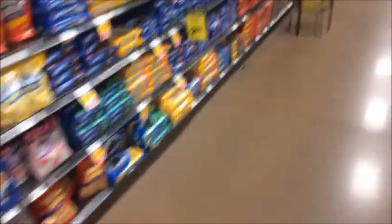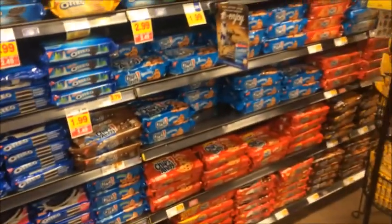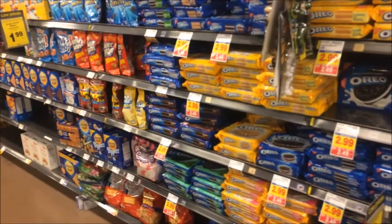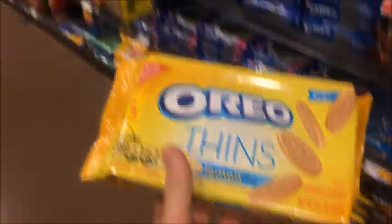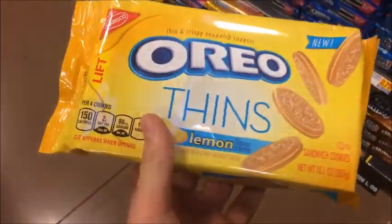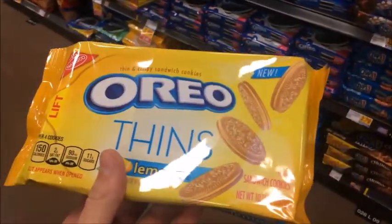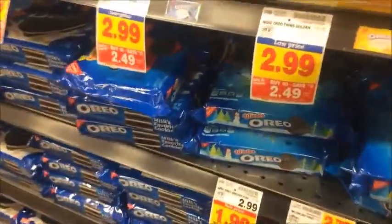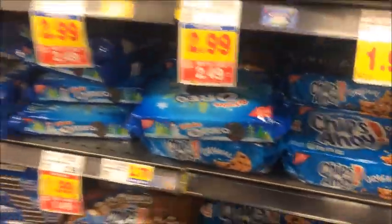So I'm actually looking for Oreos right now. They should be over here. Oh no, they might not have them. Nope. They didn't have any Swedish Fish Oreos, so we're actually just going to get some lemon ones. These thin ones — you'd think they'd be really bad because they don't have a lot of cream, but they are really good. Last package. Let's go. You'd probably think these would be really gross, but they're surprisingly good.